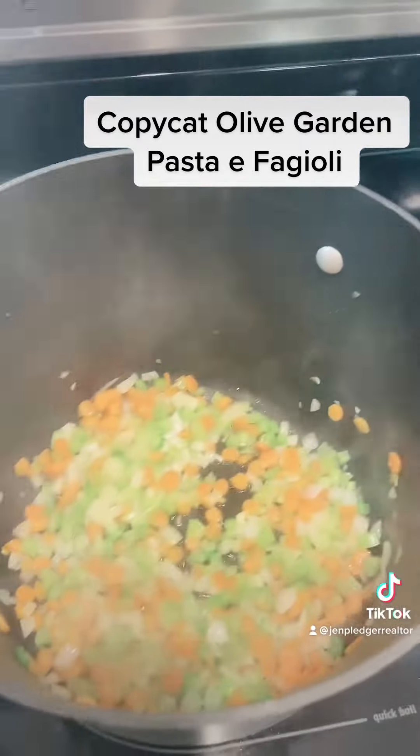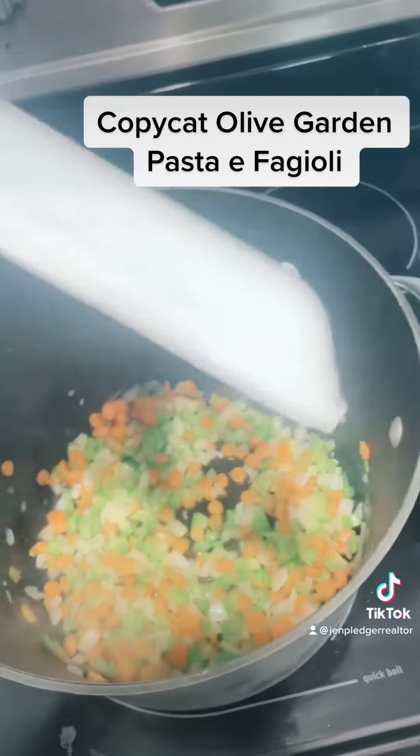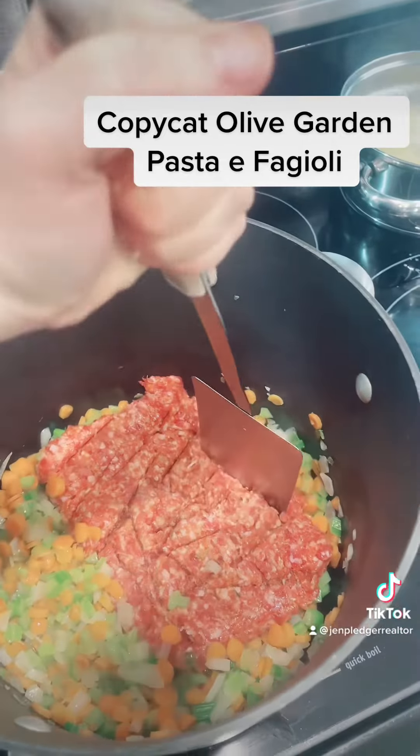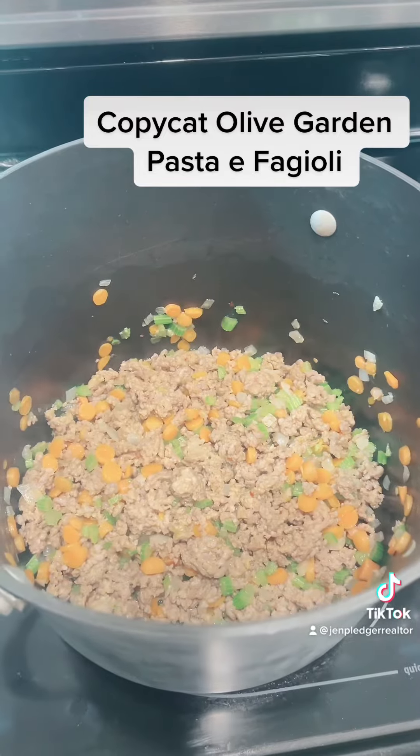My noodles are still boiling, and I'm going to add this ground Italian sausage to my veggies and brown that up. My Italian sausage and veggies are all sautéed up.